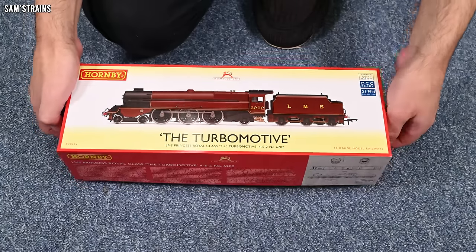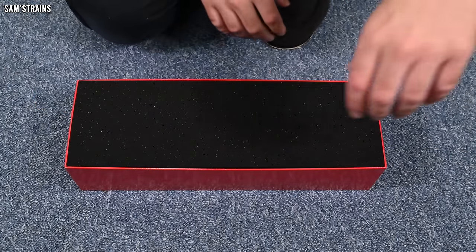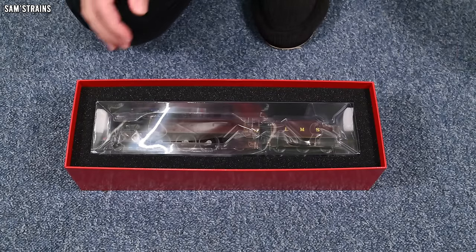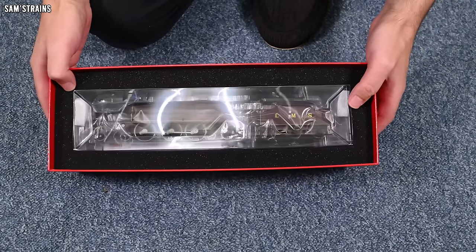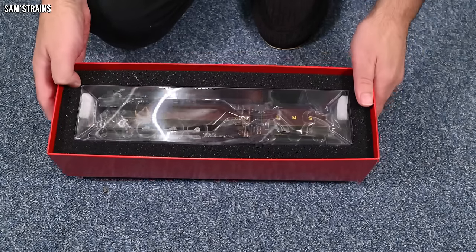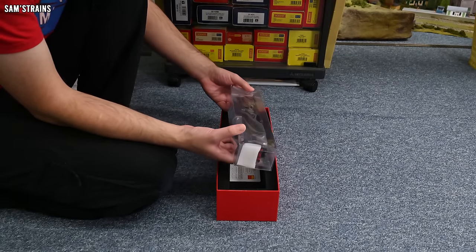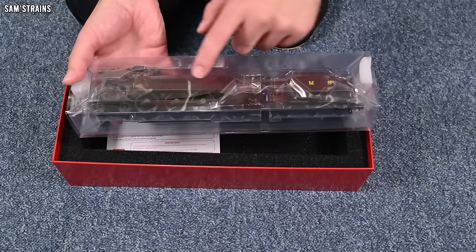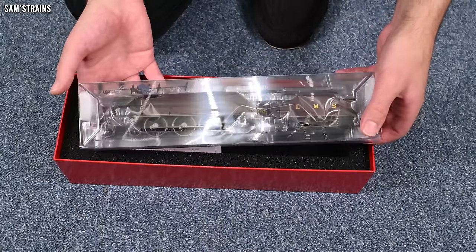Lifting the lid reveals foam packaging. Inside is the engine — it's very heavy; the loco end is noticeably heavier than the tender end, which is exactly what you'd expect with a die-cast body. Hornby did say this was the heaviest steam loco they'd ever produced, and holding it, that certainly seems to be true.